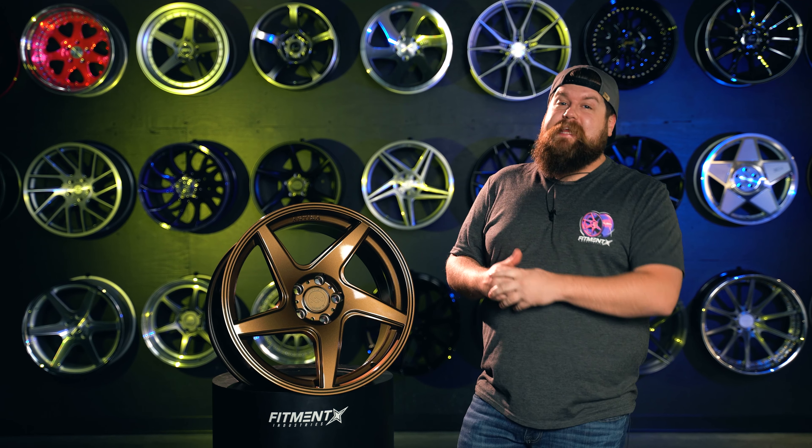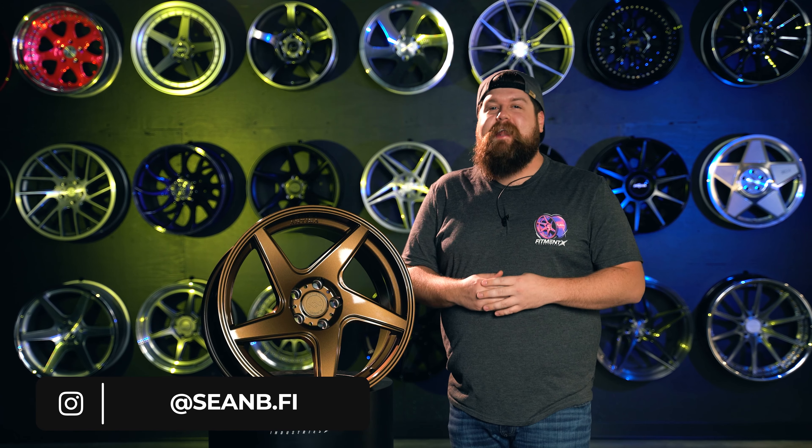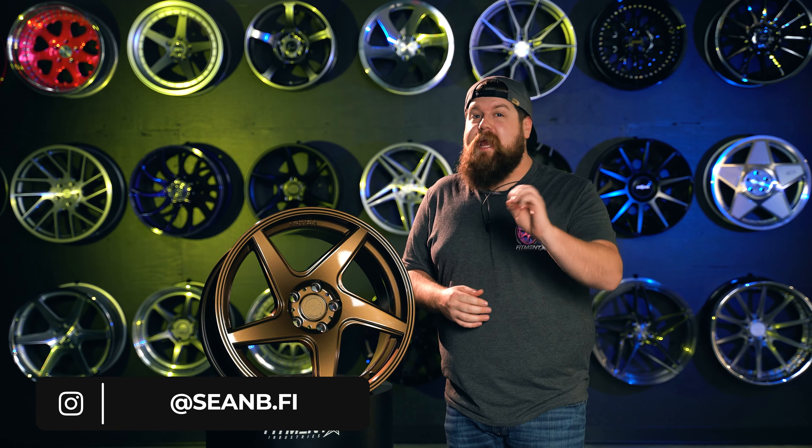What's going on guys, and welcome back to Fitment Industries Garage. I'm Sean, SeanB.FI on Instagram. And today we're going to be taking a look at another Artisa art formed wheel that's aimed at taking over the Focus ST/RS and Volvo scene by storm.